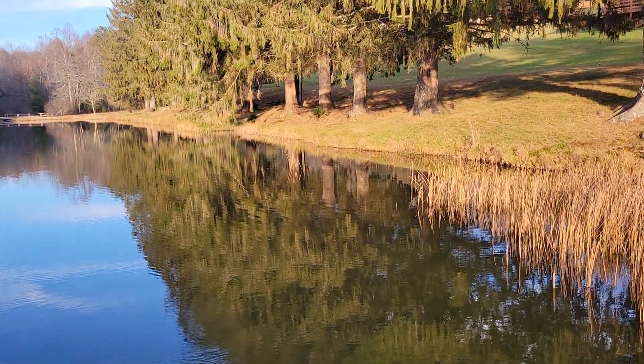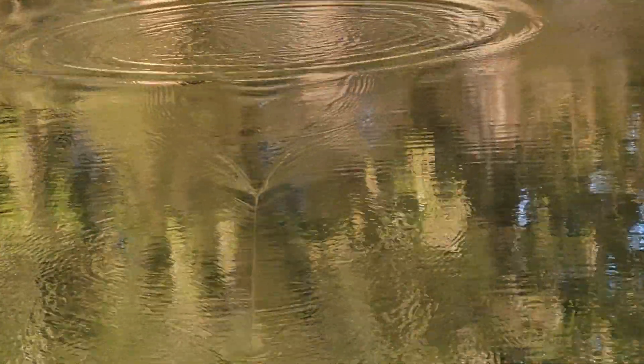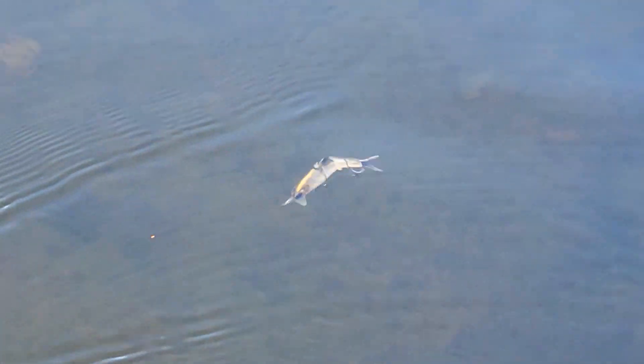Standard straight retrieve with my rod tip down and it's going to dive about 12 inches — a foot — and you're going to get a really tight little shimmy to it, but with a very fluid kind of swim, especially in that rear section there.